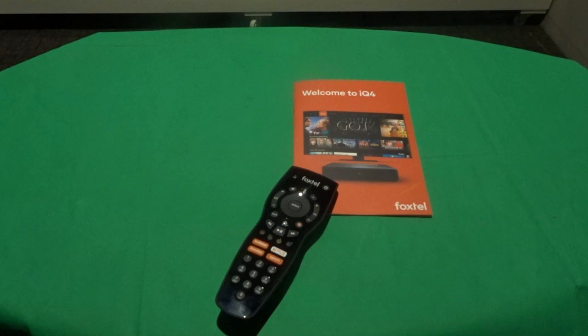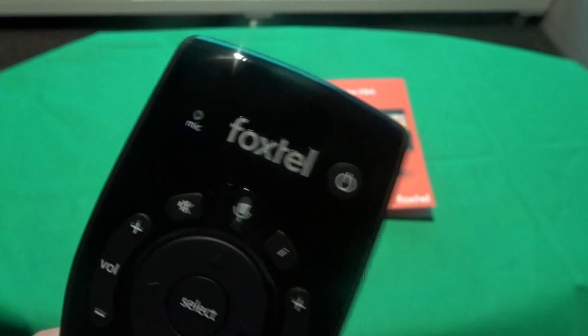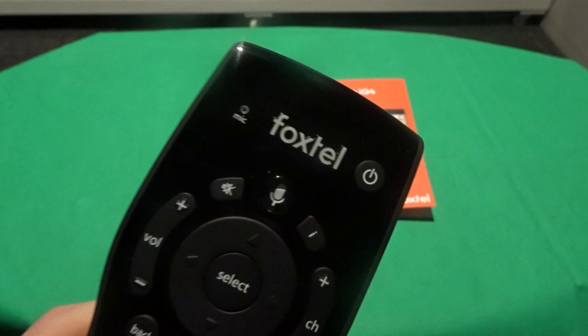Now we'll show you the buttons. These are the buttons that you get on the Foxtel IQ4 with the Netflix button. Obviously it lights up — you get the Foxtel logo that lights up, the voice control and the home. Now, a lot of people were wondering did they get rid of the Foxtel button, and they didn't. You can actually click this in, so that's pretty cool. You've also got your mic — when you hit the mic it goes immediately to search. And then you've got your home, which goes to your home page on demand. Those are the main buttons that light up.